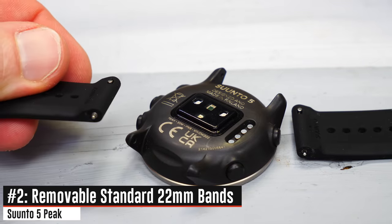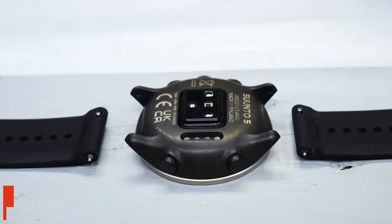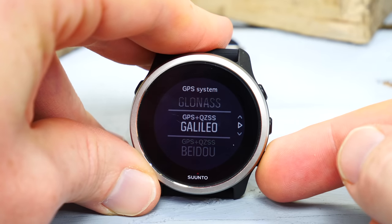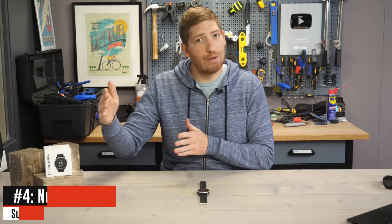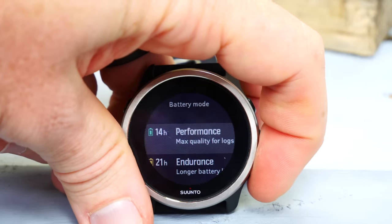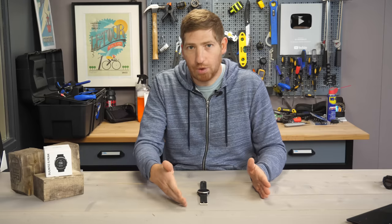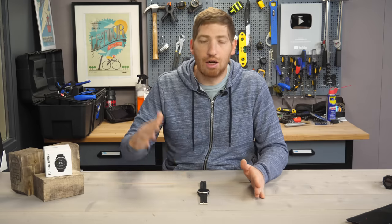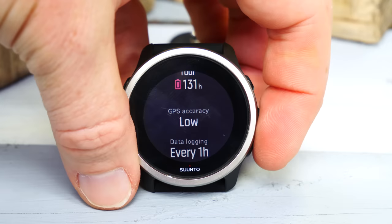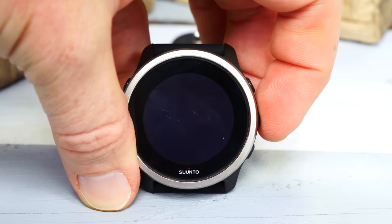The second change is that there are now removable 22 millimeter bands versus the giant bulky bands of the past. They've also changed the GPS chip, which allowed them to achieve much longer battery life with a new tour mode that gets up to 100 hours of GPS battery life. The general GPS stats are 20 hours in base mode, 40 hours in a middle mode, and 100 hours in a reduced recording mode — though that 100-hour mode reduces GPS track points considerably, so accuracy is lower.